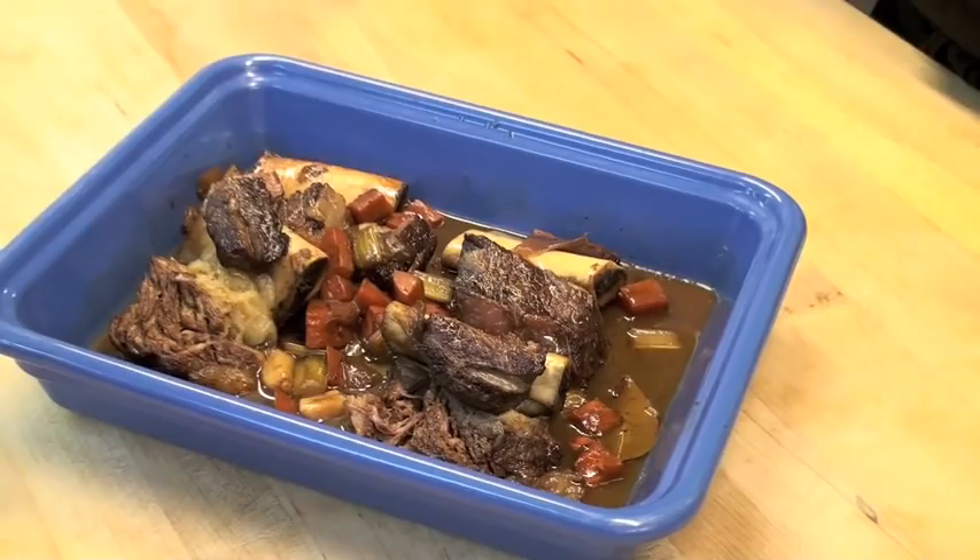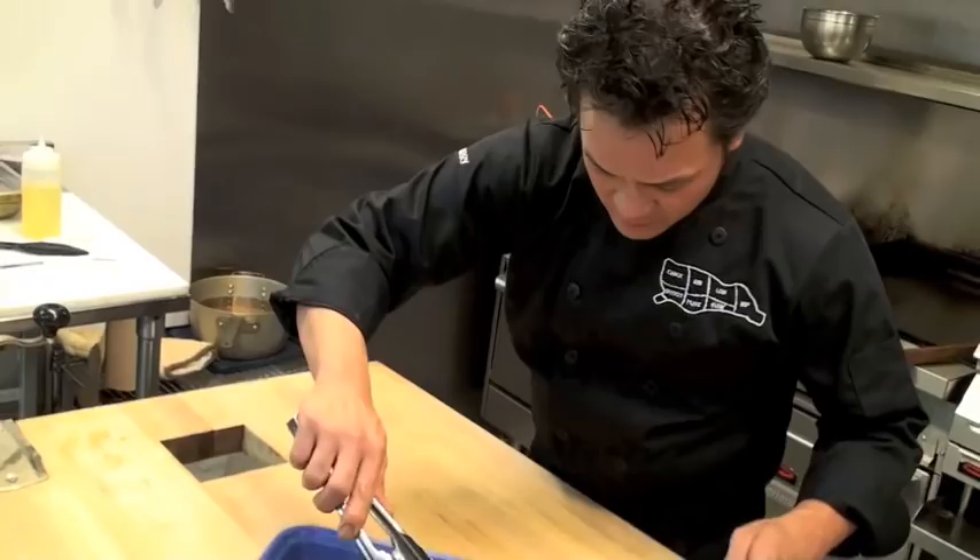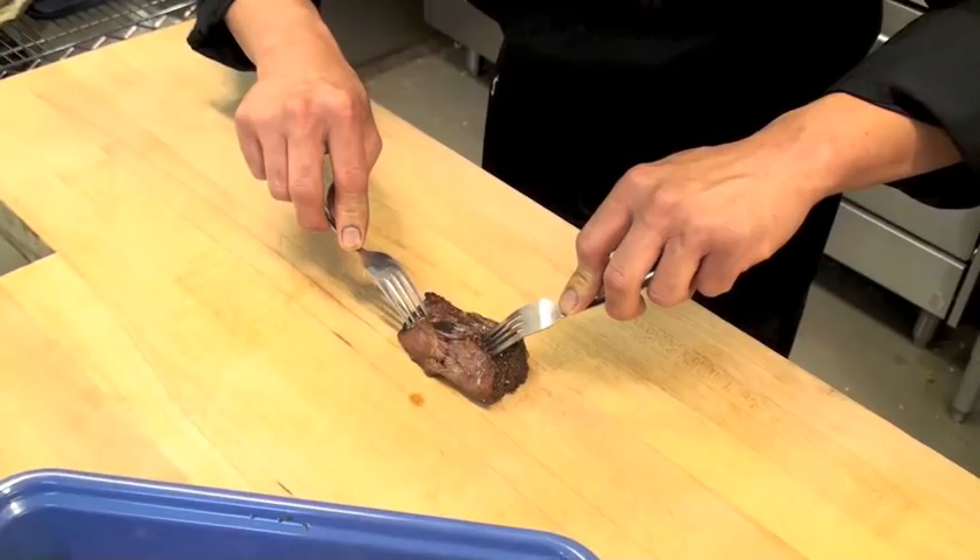It's been about an hour and 45 minutes and the short ribs are done — they're wonderfully fork tender. You can literally just take a fork and pull everything apart; you don't need a knife to cut this, you can just pull it apart.